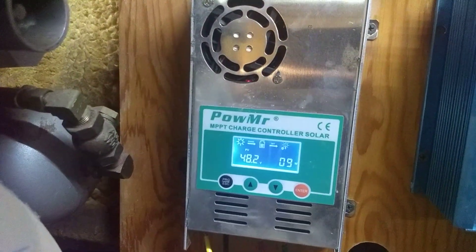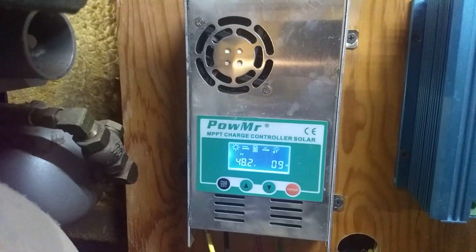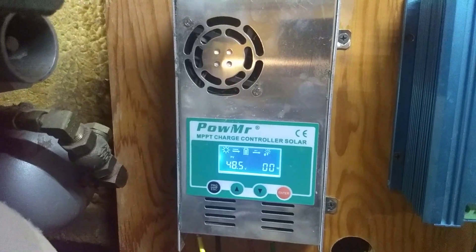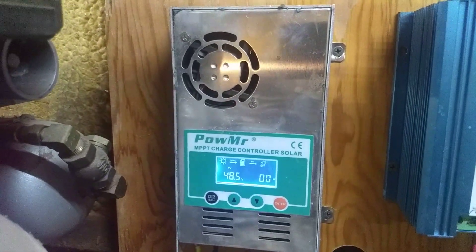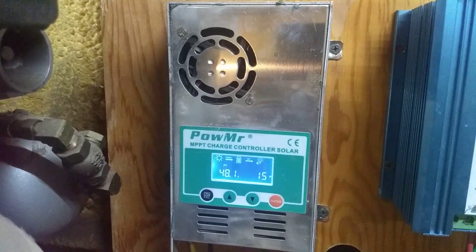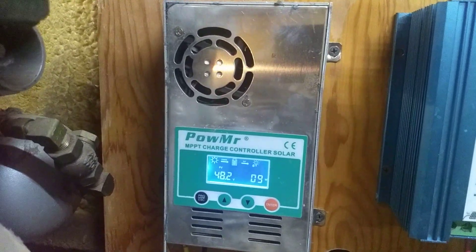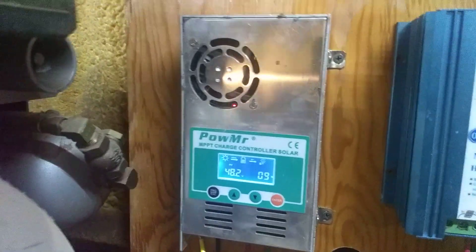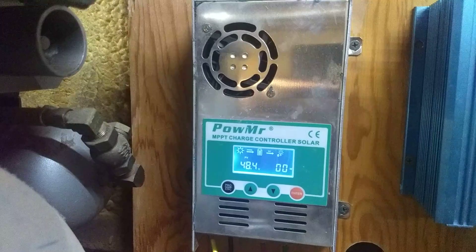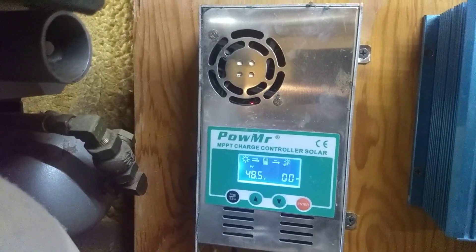This thing doesn't have a low threshold, so whatever voltage it can grab it tries to grab. There were some concerns about it dropping my 48 volt bank down too low, just draining it dry. And it is a little bit lower than what I would like to see — it kind of idles there at 48.5 volts.